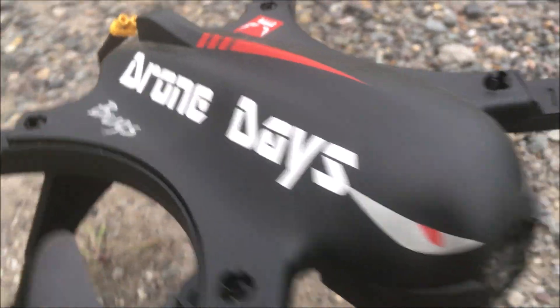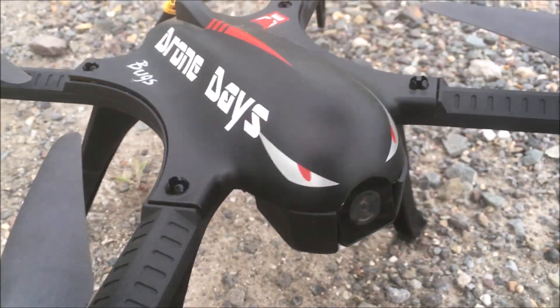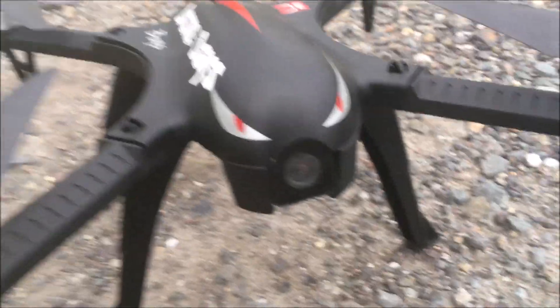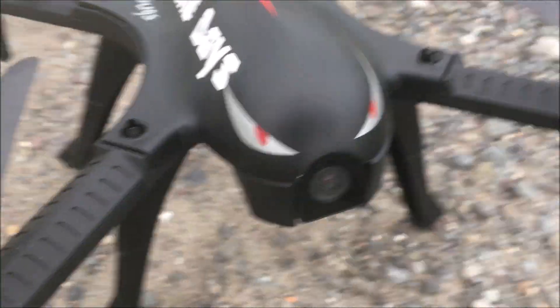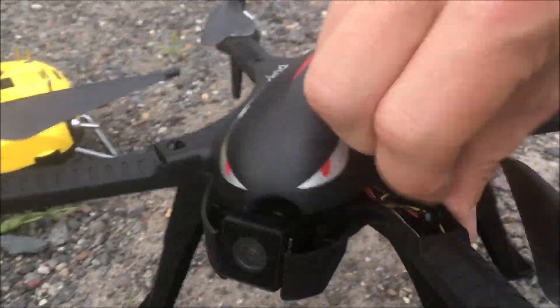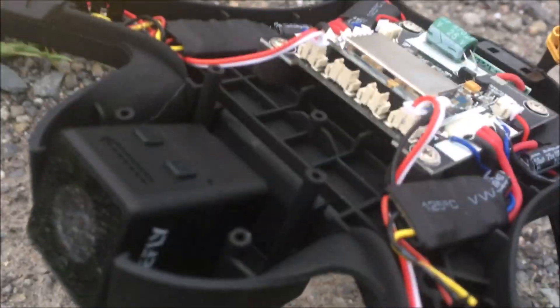Hey, J-Drone here. Check it out. This is the Drone Days Bugs. Drone Days is the best Facebook group for drones on Facebook. And look what's in his grill — a big old camera. The camera that is actually in his grill isn't that big at all. It is actually the little mini Firefly camera. No modification.